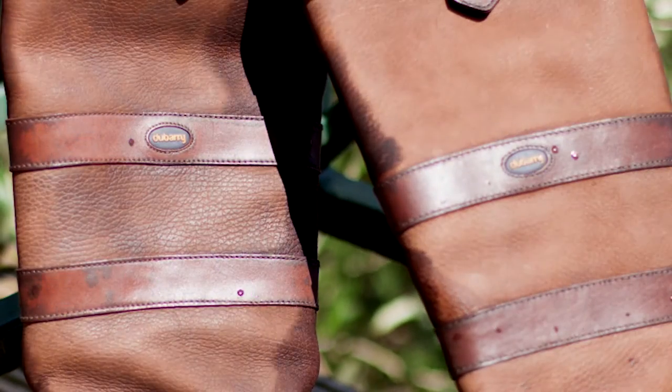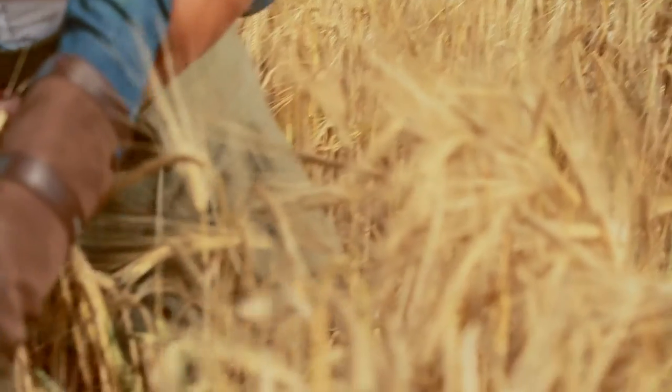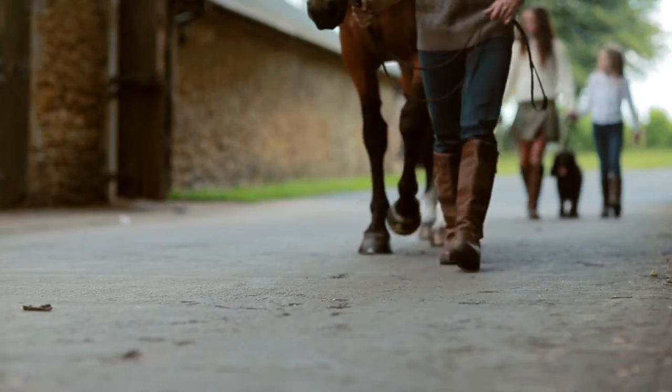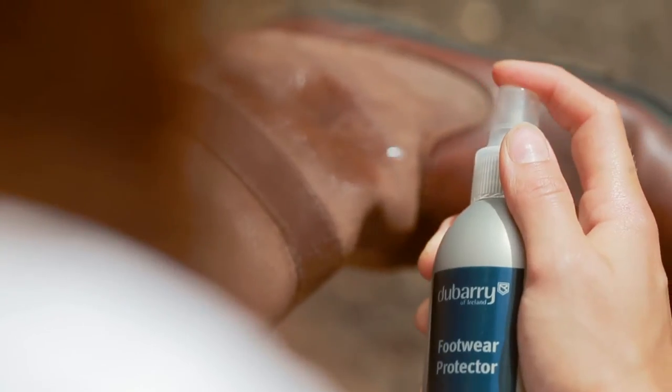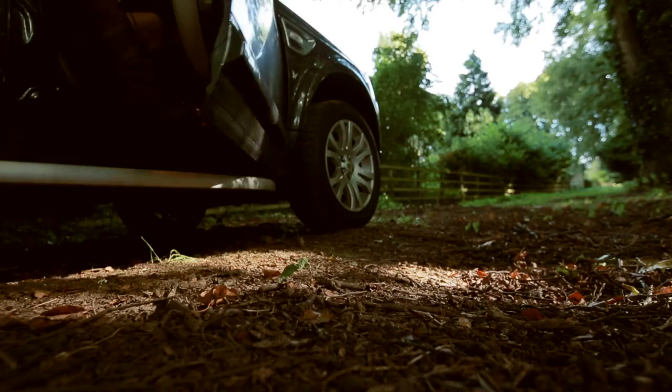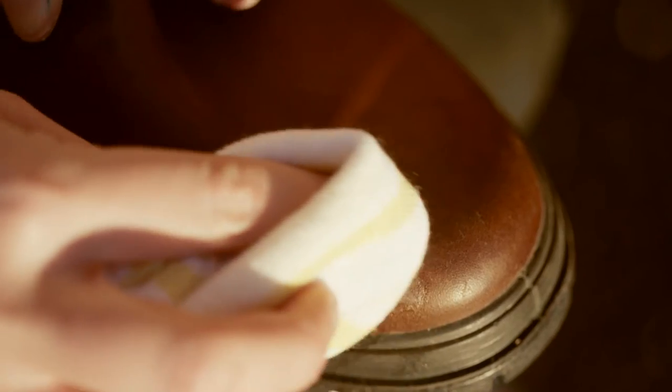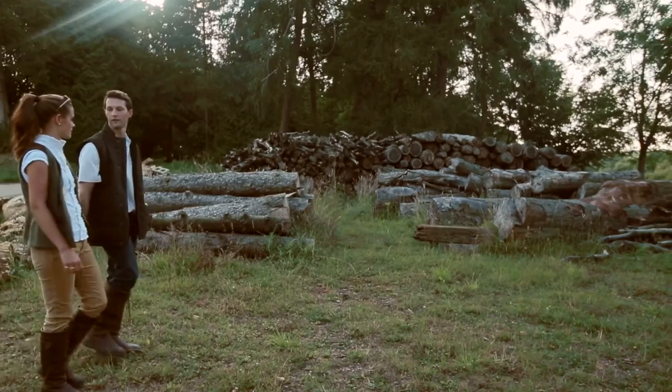Always dry naturally. Condition the smooth leather and protect the nubuck leather. Finish by moisturising the smooth leather with leather cream. With the right care,